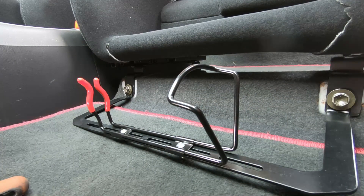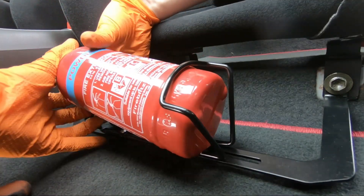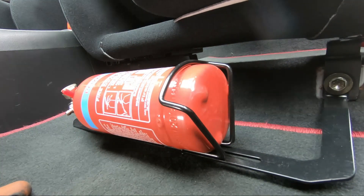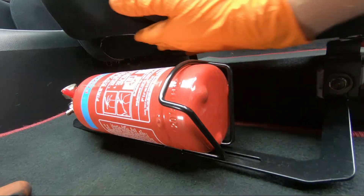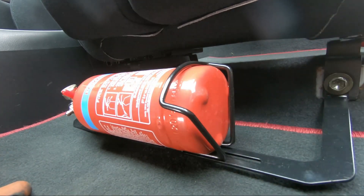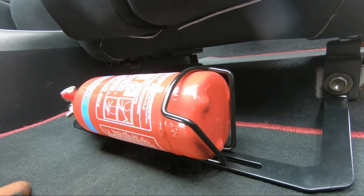Now time to see if the extinguisher mounts in okay. There we go — that's a neat install and works perfectly fine with the aftermarket seats. Plenty of clearance there, it's fairly secure, and those bolts are good and tight. There's a bit of flex in the bracket but nothing to be too concerned about. Job done — neat install.